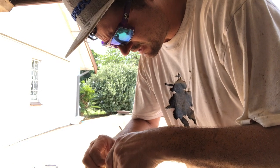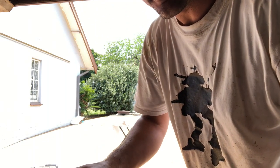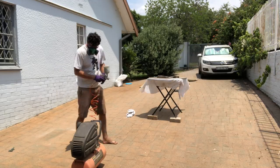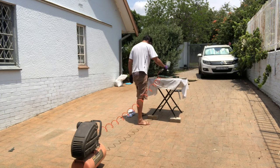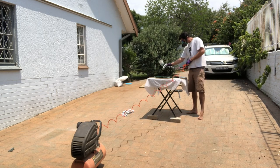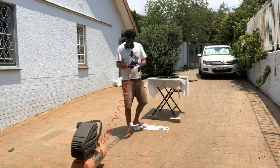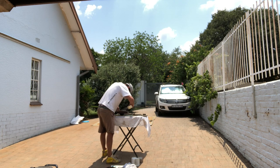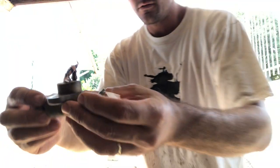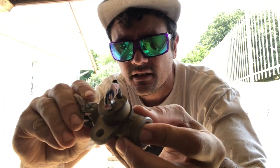I'm just going to tape off the inside of the drum so that I don't put paint where it touches the brake shoe. I'm doing a nice little job of protecting the inside of this cylinder — this would be the slave cylinder, I guess.